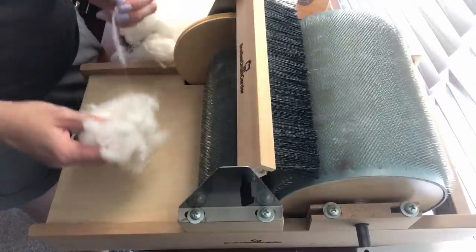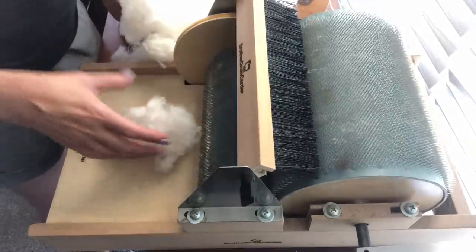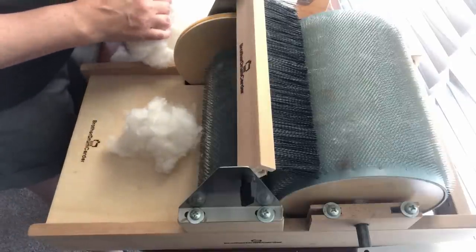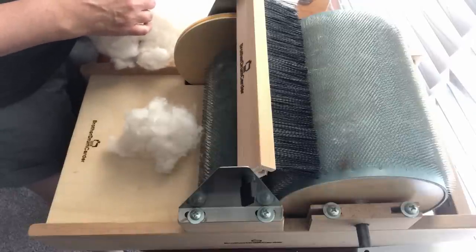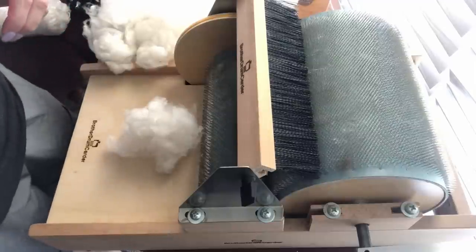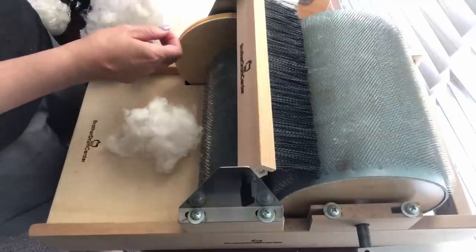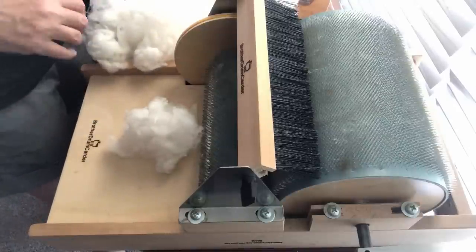I don't know if you're like me, but sometimes I can really fall into this 'everything's got to be perfect' mindset, and if it's not perfect then I'm not good enough, and all it does is add more stress onto me. What I'm trying to do when I'm spinning and in this fiber world is de-stress, and I don't want to add anything that's going to cause more stress. That's why my approach to the Tour de Fleece is decidedly lower stress. Let's get started making this bat.